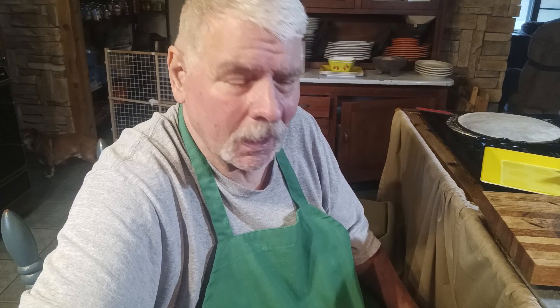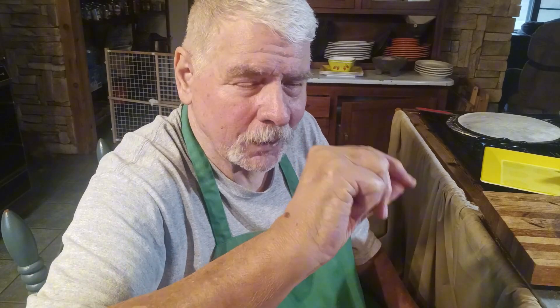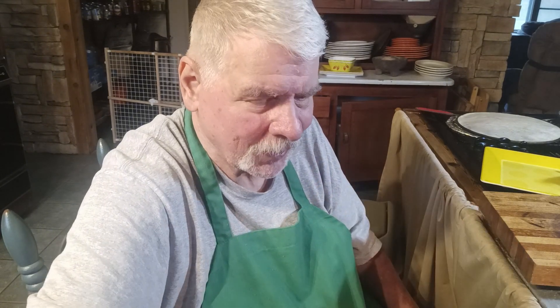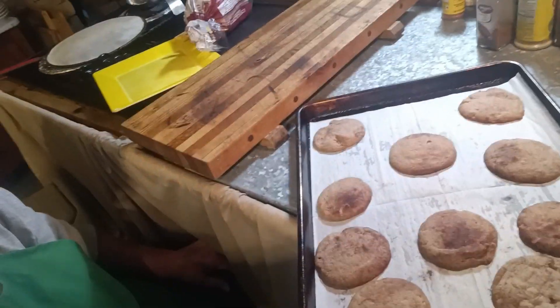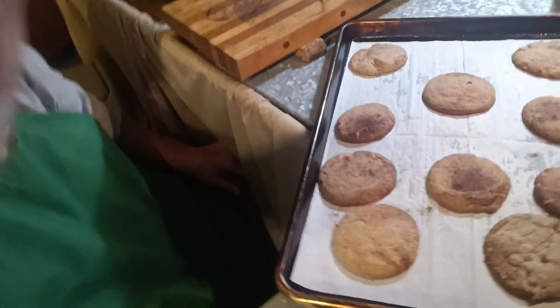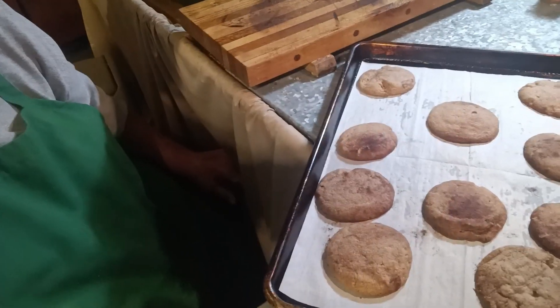All right, they're out of the oven. I'm going to let them cool for a minute — they're still super soft. I lifted up the corner of one with a spatula and it was kind of browning underneath, so I just turned the stove off and left it in there for about five minutes. Let me show you what they look like. All right, yeah, they're looking good.